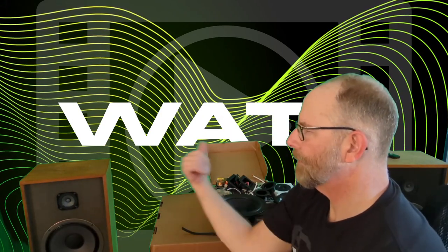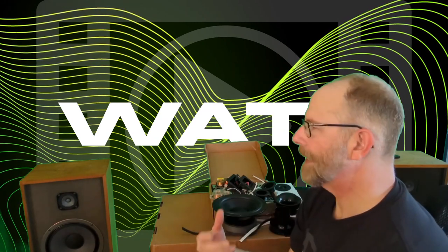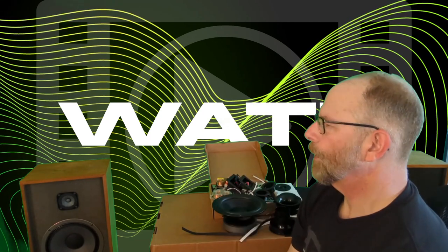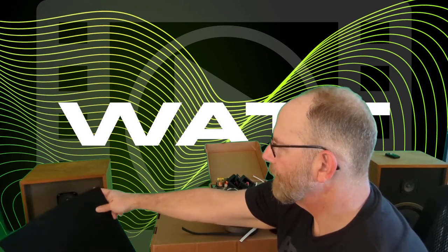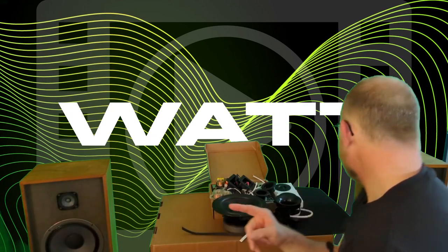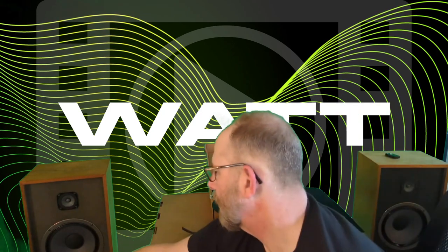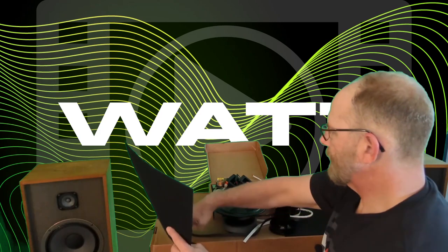This speaker has a recess on the baffle, which isn't the greatest for off-axis response and can even mess with the frequency response. It's not the greatest idea to have this lip on here. The acoustic felt will bring it out another eighth of an inch. The grills will still fit — they snap into the sides. So that's that.